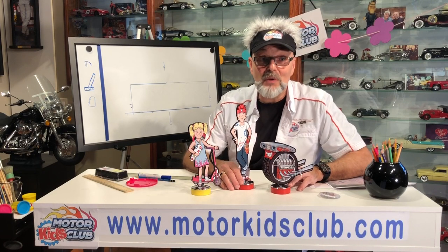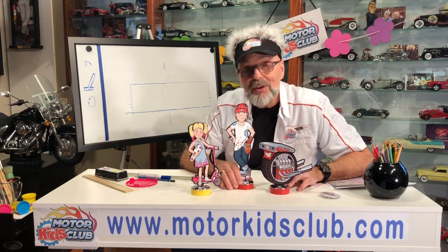Hi girls and boys. Today we're going to learn how to draw a classic car, but first we're going to go for a car ride.